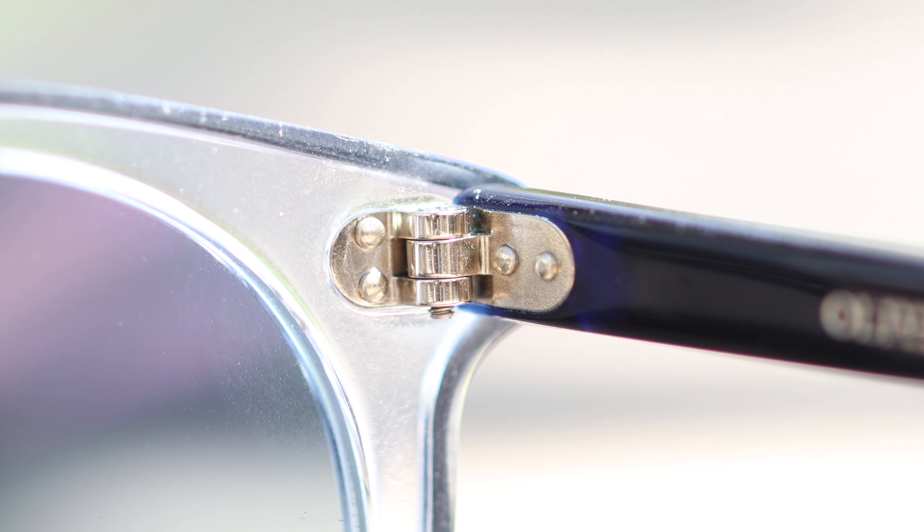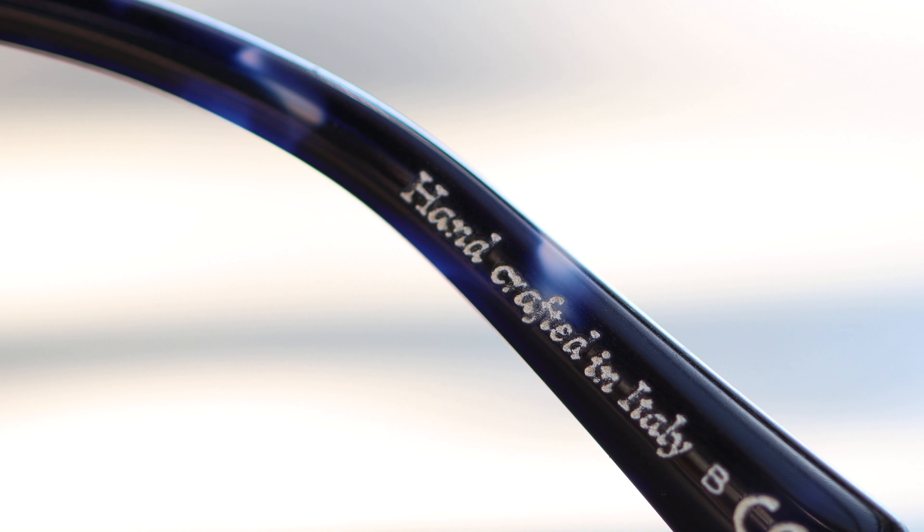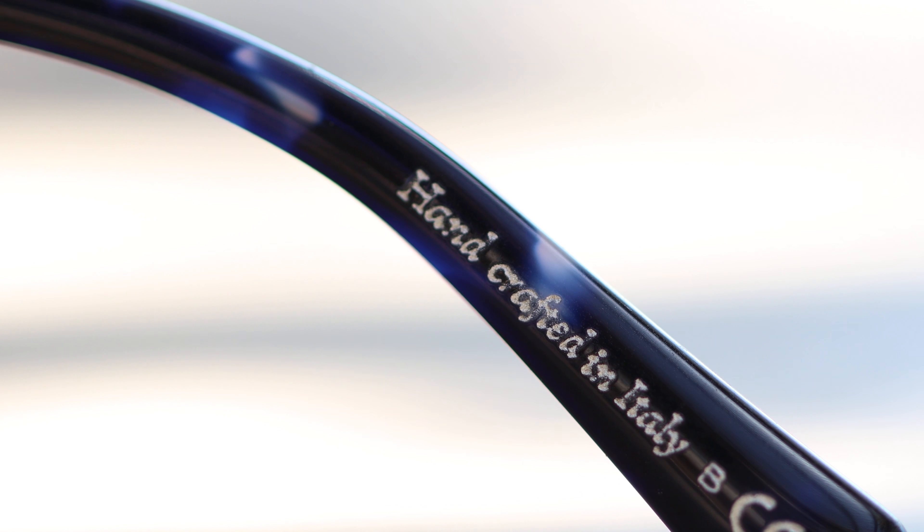These sunglasses have very premium all-metal hinges, and that's definitely to be expected with an extremely expensive pair of sunglasses like these. These hinges are very smooth and they feel great when opening and closing them. These frames are handcrafted in Italy, and just like all of All for People's sunglasses, these offer 100% UVA and UVB protection.